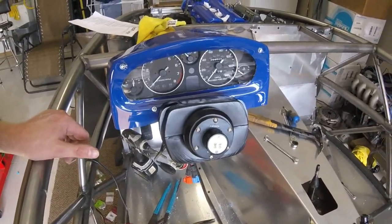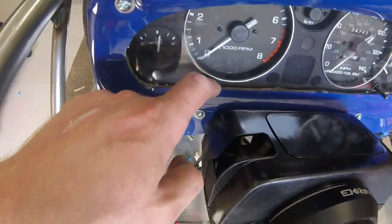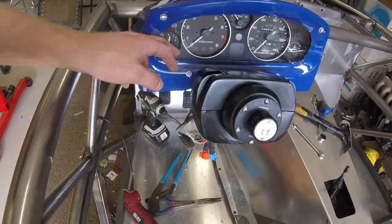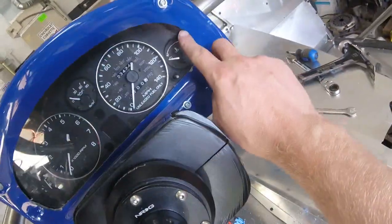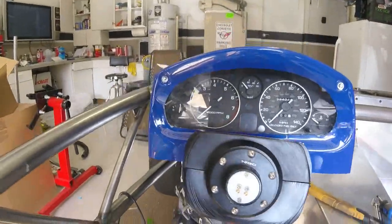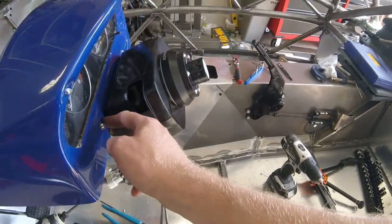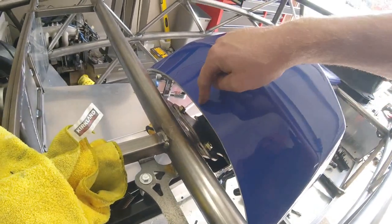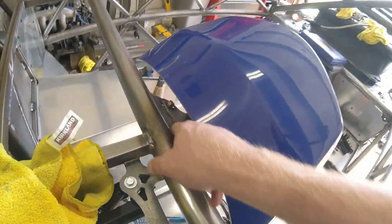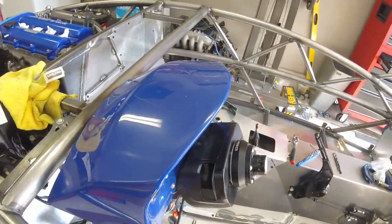I'm probably going to end up repainting this or wrapping it with a carbon fiber 3M wrap. Next steps: I'm going to take this apart, shave down this lip because it's too thick for the edge banding, sand it down on the inside so the edge banding will fit over, and cut these areas out a little more around the gauges. The only thing holding it on right now is two bolts at the bottom - nothing at the top - so in the wind it's going to rock. I'm going to make an angle bracket and weld it in to add a screw mount at the top.